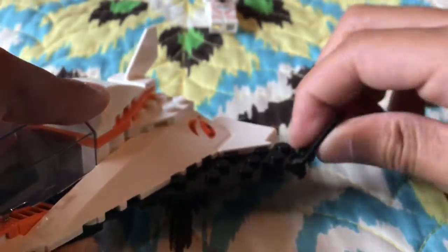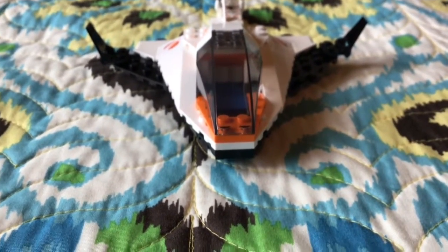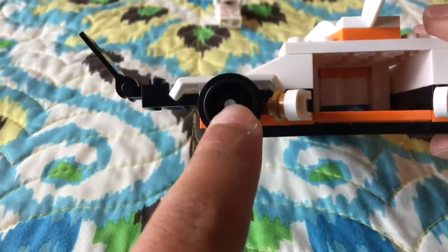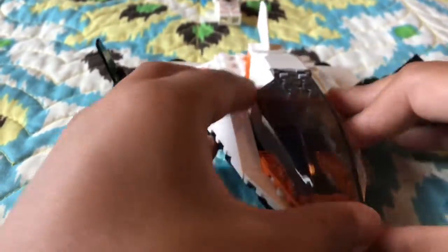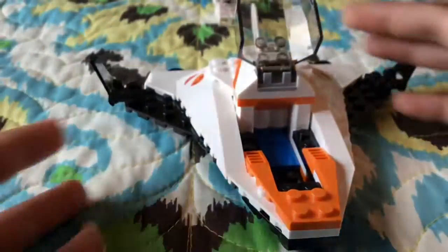They have these wing thingies that can move up and down — you can make them straight or you can angle them forward. It has some room in the back, and some engines — it's supposed to be engines. Nice, pretty cool wings. Some stickers, of course. There's a canopy piece that folds up and down.